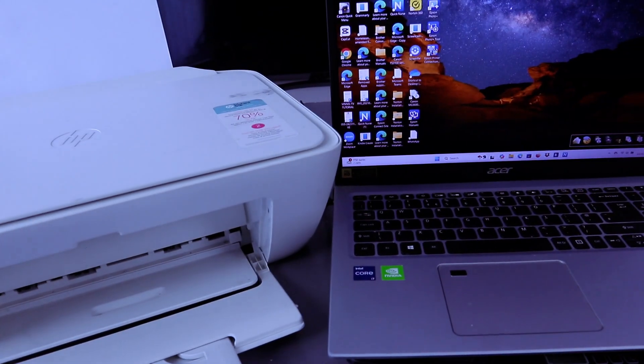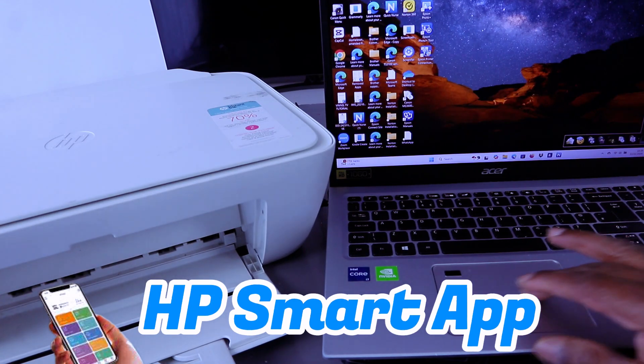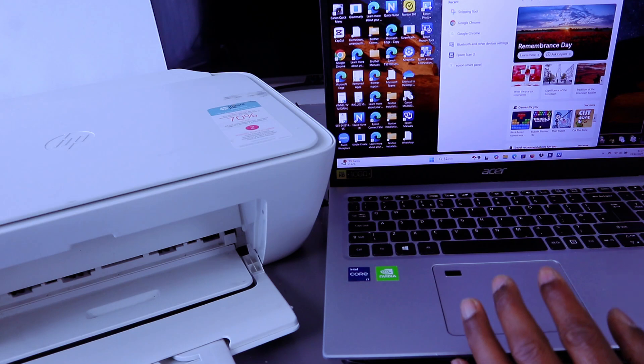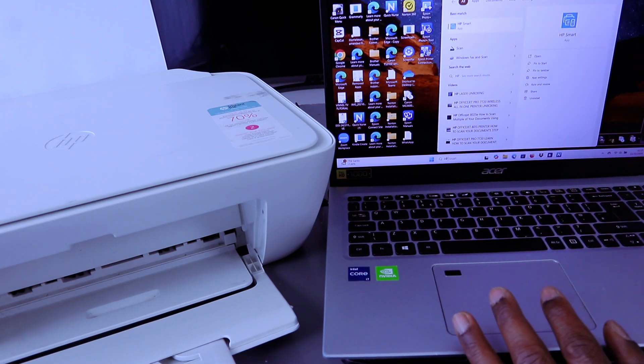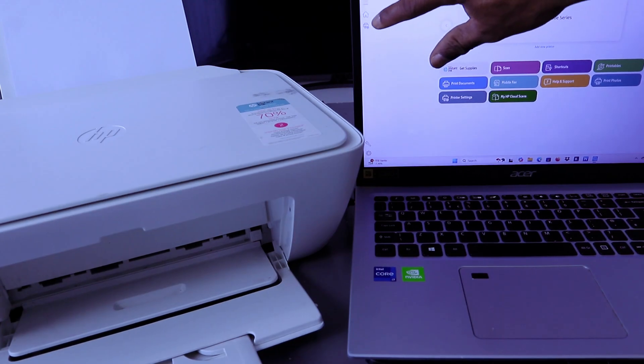To connect this printer to the Wi-Fi network, depending on the device you are using — we want to connect using a laptop — you need to download the HP Smart app to your computer. Go to your search bar, type 'HP Smart app.' The HP Smart app is already downloaded on my computer, so open it up.